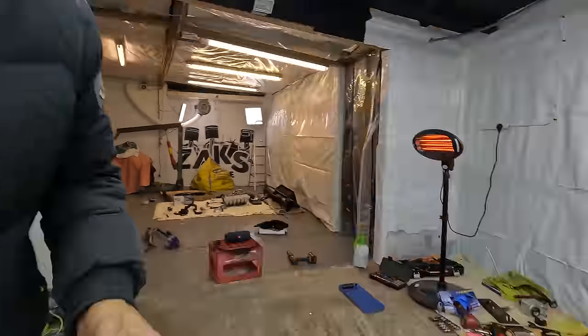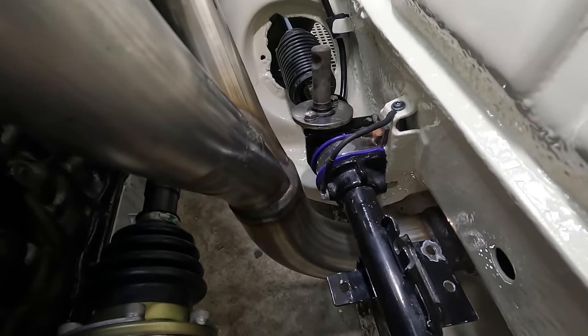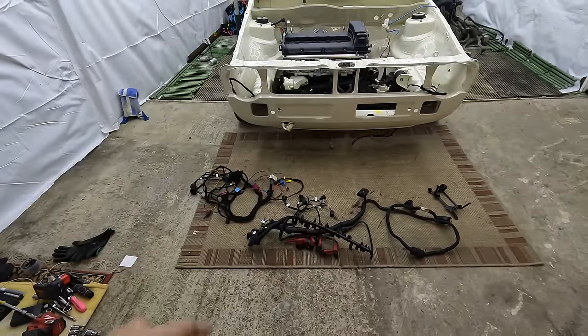The only thing I can say about this downpipe is it's quite close to the steering rack, so I think I'll have to heat wrap it to save the steering rack from getting burnt or damaged. So we can start moving on to the next step now, which is something that I've been a little bit worried about — dealing with the wiring looms.